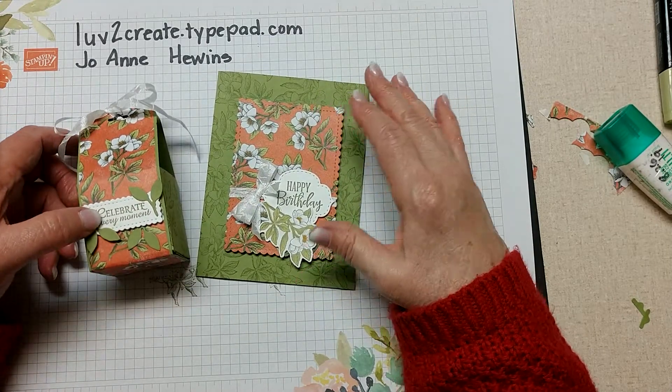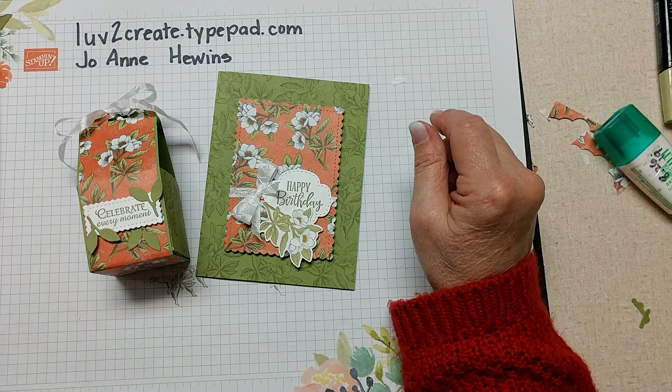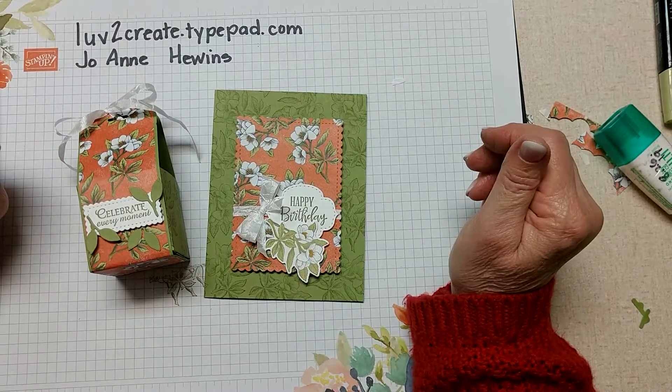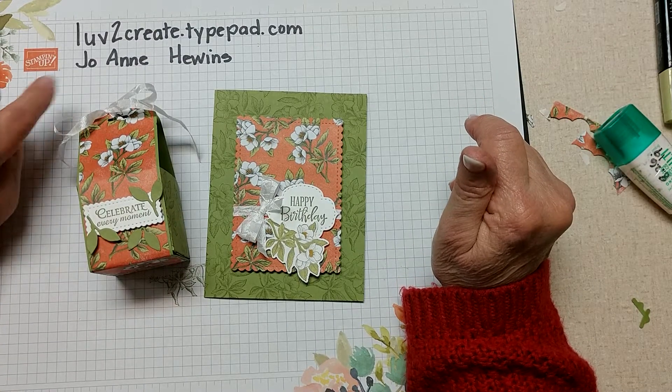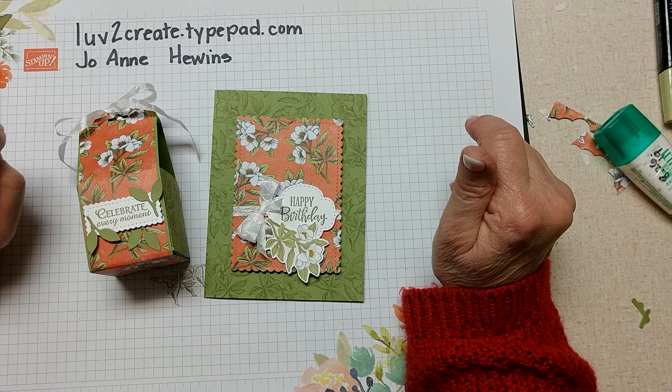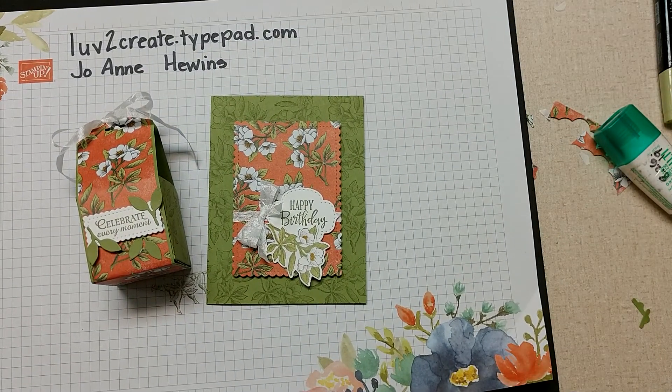I am a Stampin' Up demonstrator and if you need supplies I would love to help you. You can go to lovetocreate.typepad.com - on this video I'll have a link to my blog and a link to my online store. If I can help you in any way, please contact me. Thanks so much, bye-bye.